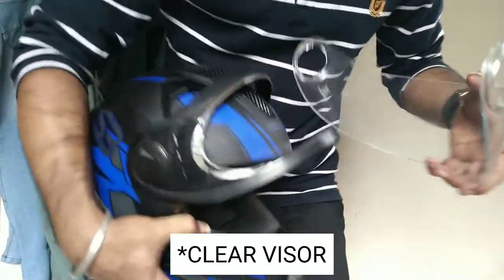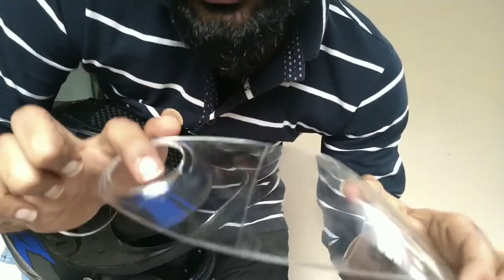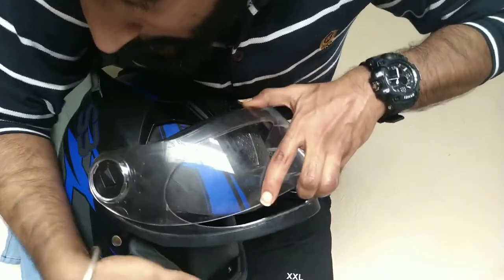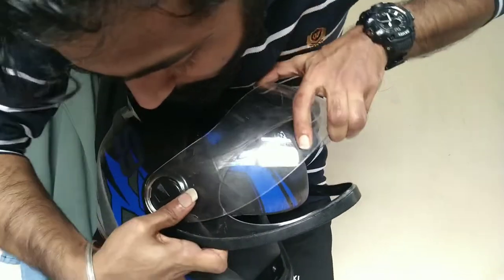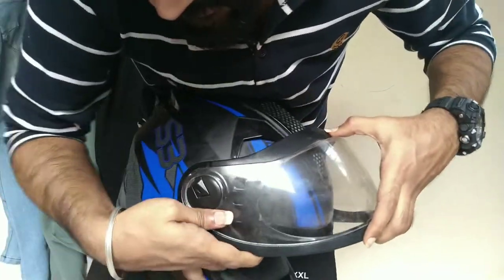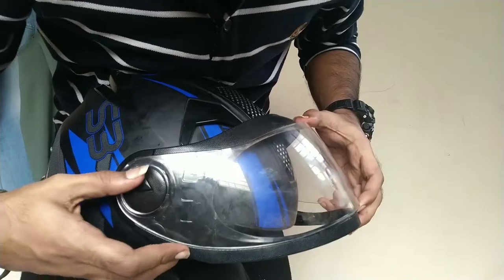This is my white visor — I'm now going to install the white visor. Again, you have to put them in line. I'm going to put this inside part here first, then push this in front. Yeah, it's inside.